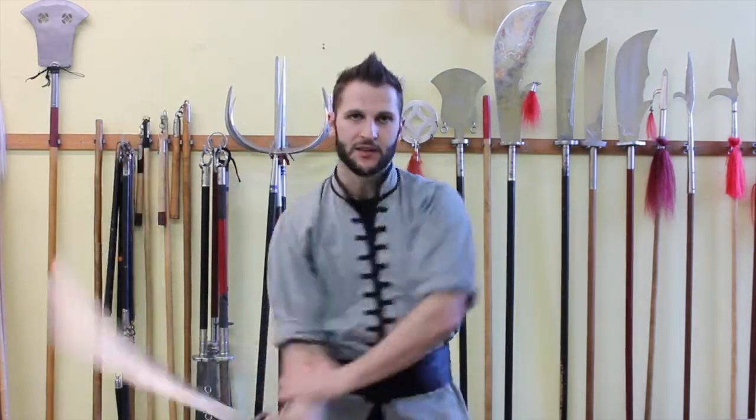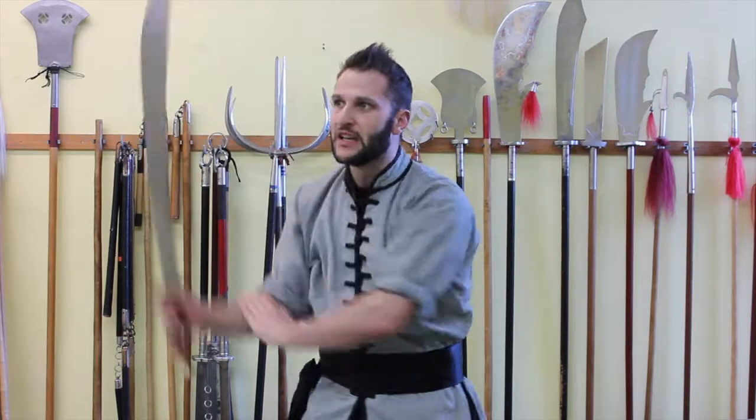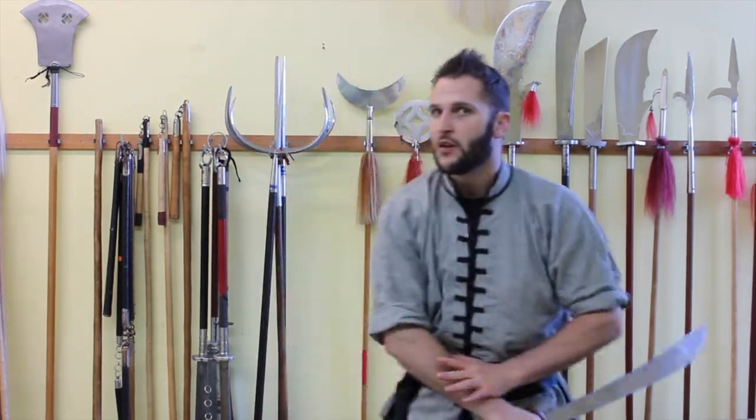When you do this by yourself, start nice and big so you get the mechanics of the motion. If you can continue it like a circle going past the body, you'll have a nice flow to it.